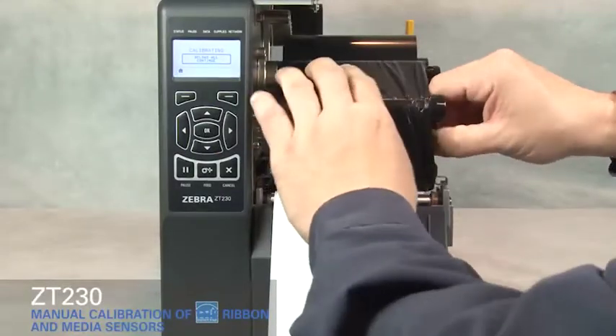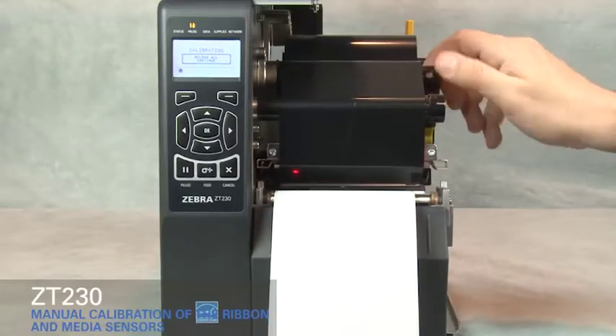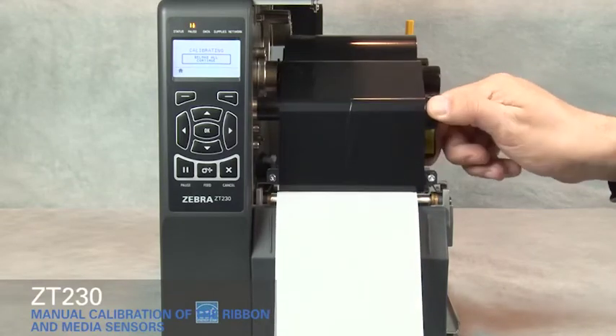Open the printhead. Straighten the ribbon. Turn the ribbon spindle to the right to remove ribbon slack. Pull the media forward until a label is positioned under the media sensor. Close the printhead.